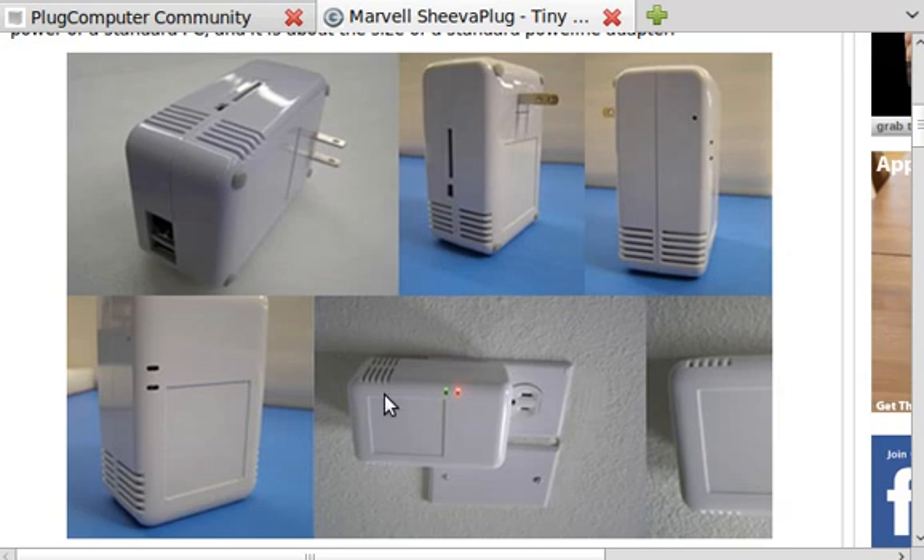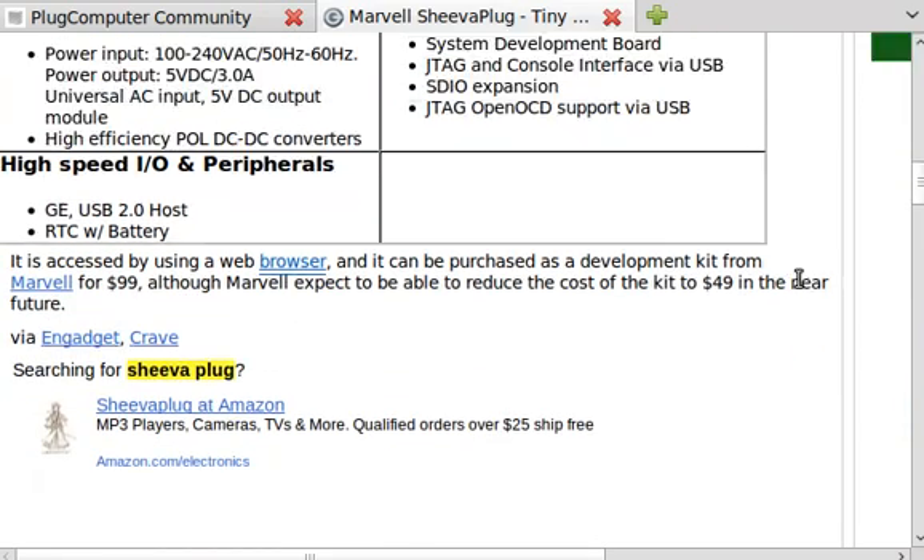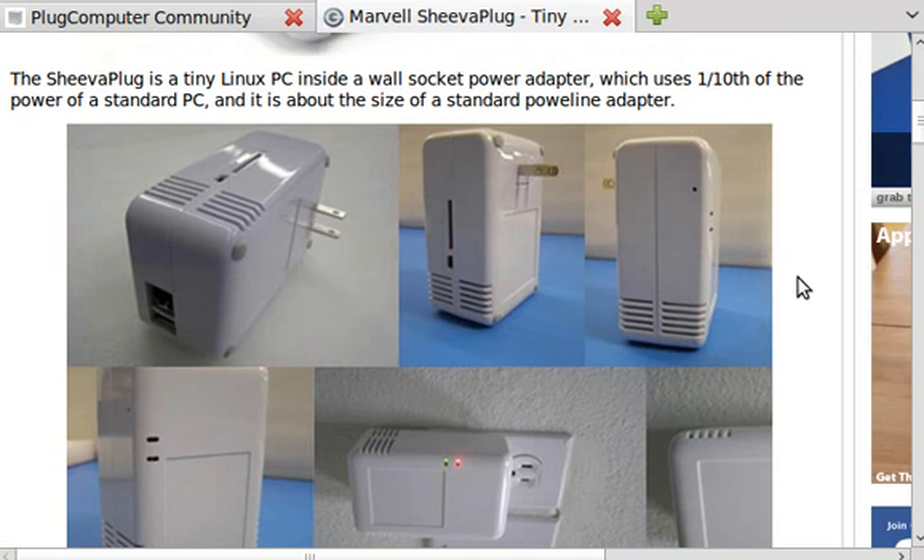It sits under a desk, out of the way, uses minimal electricity, and only costs a hundred dollars brand new. The only negative I can think of is that it's really easy to steal — someone could just walk in, unplug it from the wall, and stick it in their pocket, unlike a big rack server. You can hook up a 2.5-inch hard drive via USB, and it would actually power the drive off the USB connection, so you wouldn't even need an extra power supply for the hard drive.